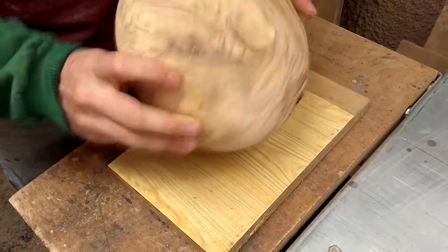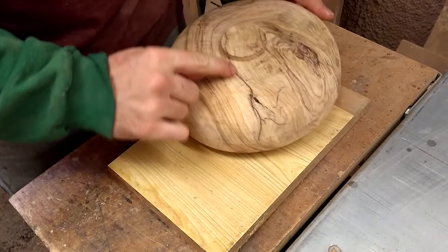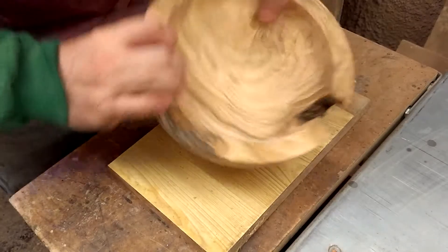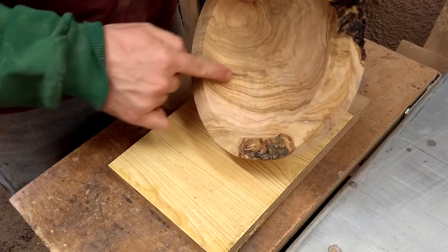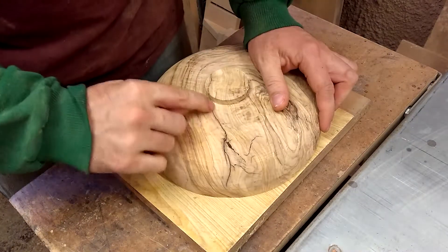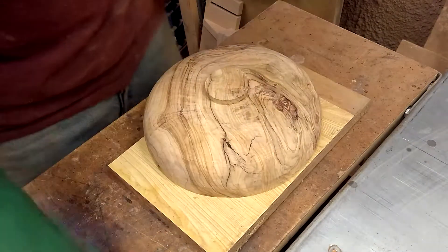I have here an olive wood bowl blank that is in turning, and it has this crack. And as you can see, it goes straight through. I'm willing to wager that when I apply a thin layer of glue here, I'll see it popping out the other side.